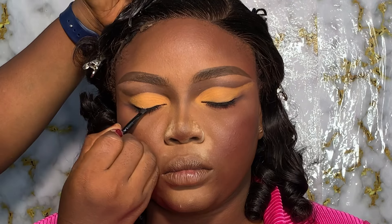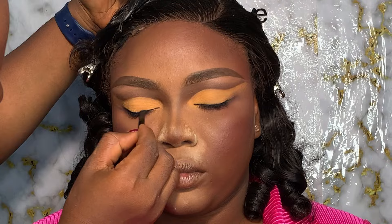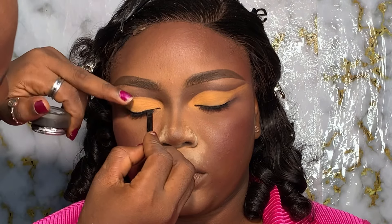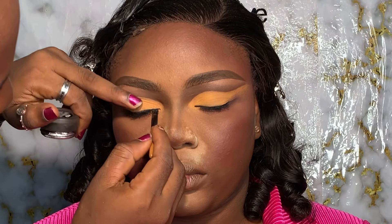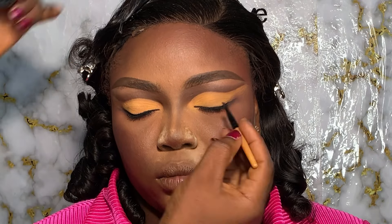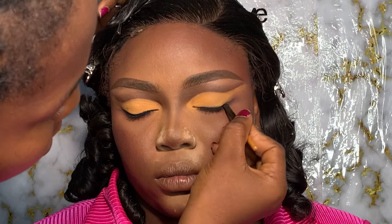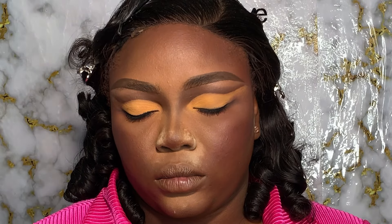Now we're working on our eyeliner. I personally love to use pencil, as you guys know, but today I'm going to use gel just to ensure the hairline is very dark. When you're working on a cut crease, you obviously have to stain your natural eyelid, so you're going to use that to tint it a little bit.